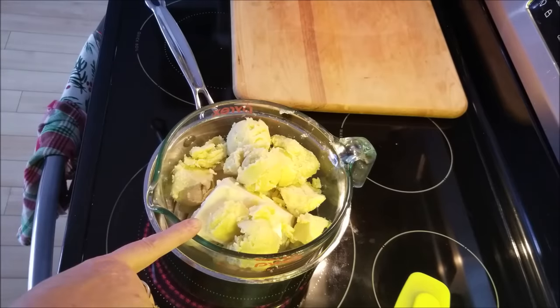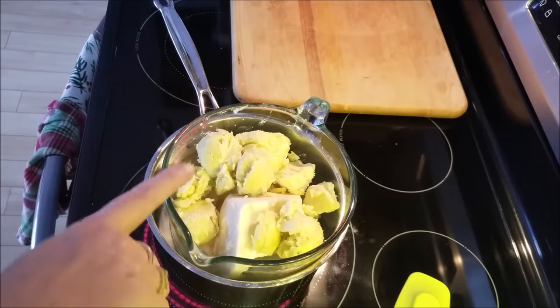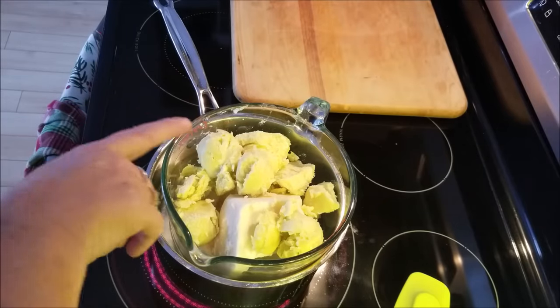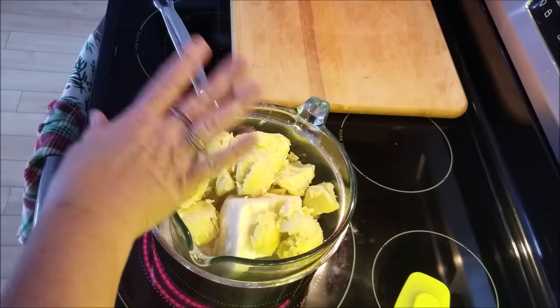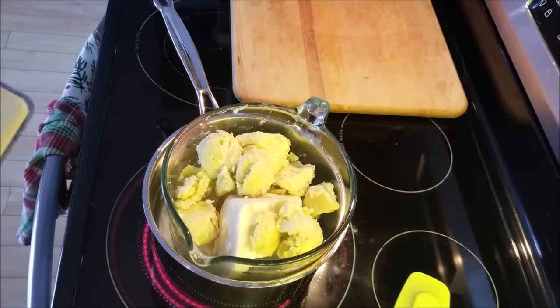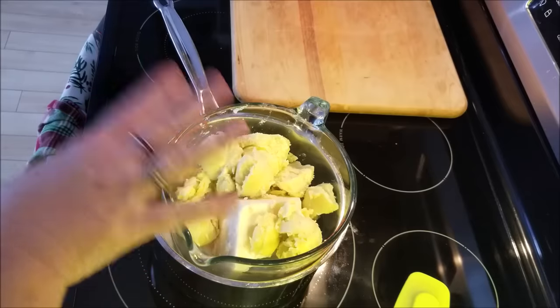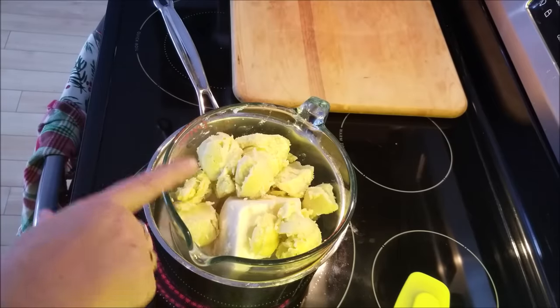What I have here is a Pyrex bowl set inside a pot as kind of a water bath. I'm going to slowly melt down 11 ounces each of natural unrefined shea butter, coconut oil, and mango butter. After those are totally liquid, I'm going to stir in 11 ounces of jojoba oil. Then we'll stick it in the freezer, come back, and start whipping.